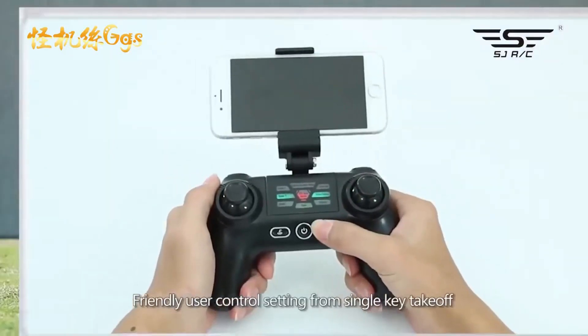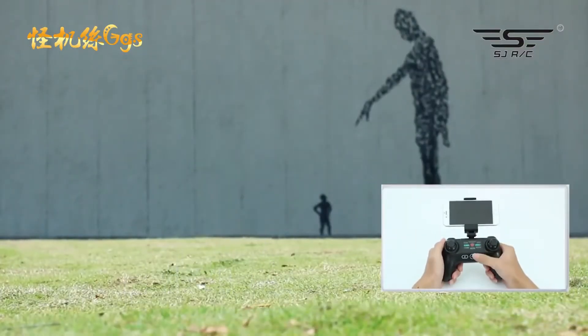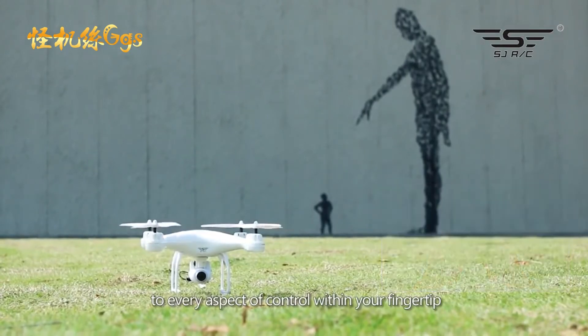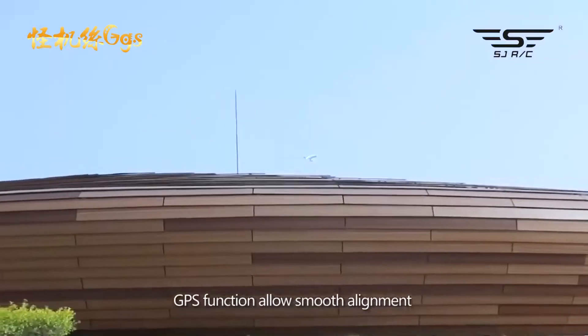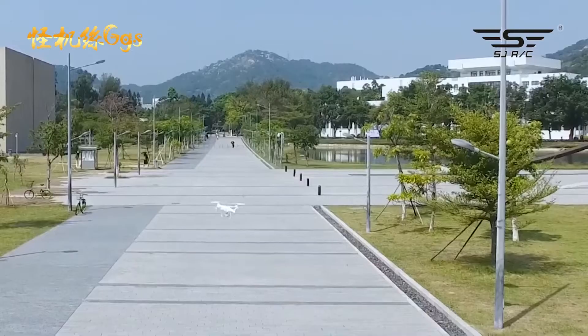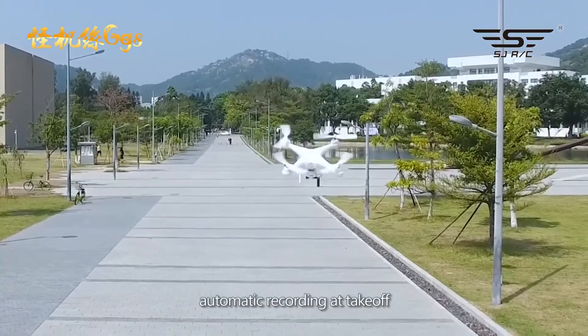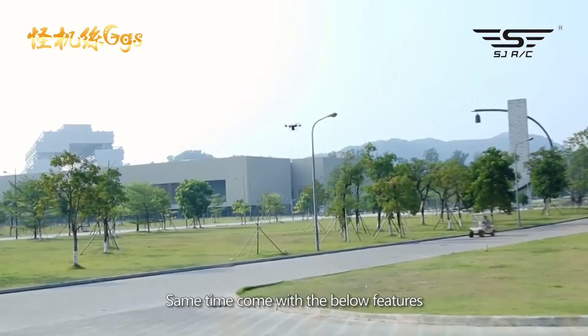Friendly user control settings from single key takeoff and landing to every aspect of control within your fingertip. GPS function allows smooth alignment and signal search, stable hovering, and automatic recording at takeoff, and comes with the following features.